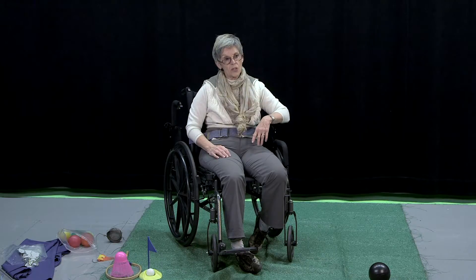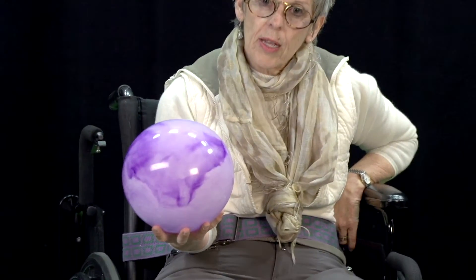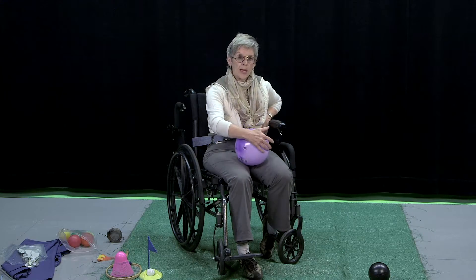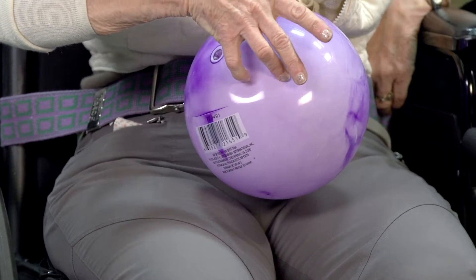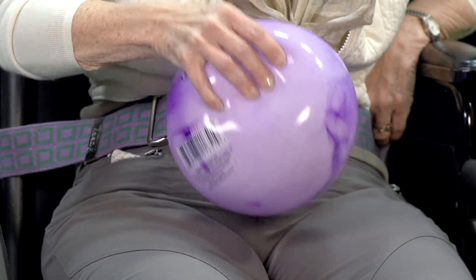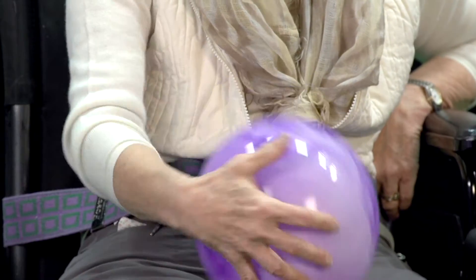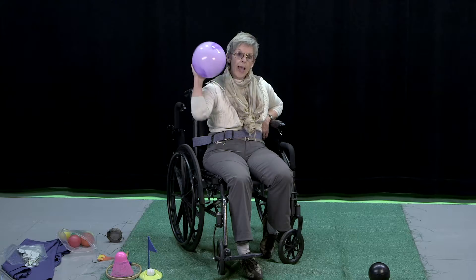Now let's have some fun — let's do some play. If I want to catch a ball with one hand, the most important thing I can do for my residents is to take a little bit of the air out of it, which I've done. That way when the ball comes to me and I only have one hand because this is my stroke hand and I can't use it, I can push the ball up against my chest, grab it tightly, and I have a good grip on it. You can't hold the ball in one hand without a good grip, so you've got to let a little air out. And now I can throw it back.